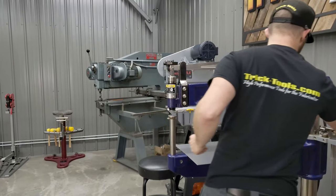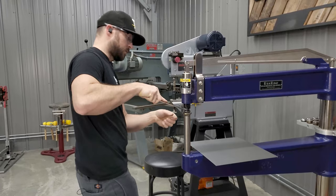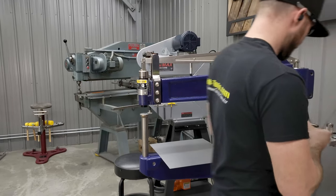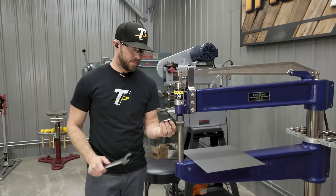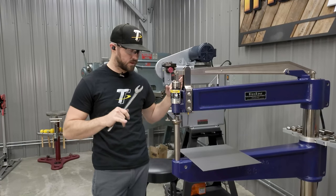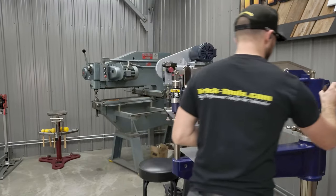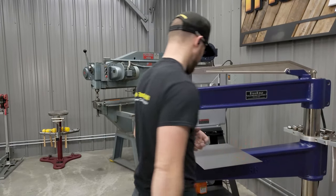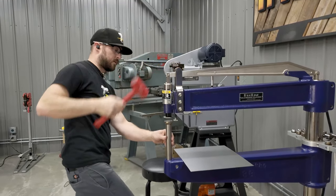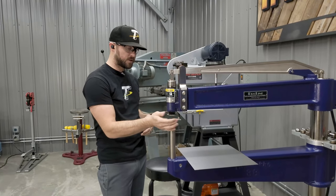I'm also going to switch out the upper die. There's a little retaining clip in here that holds it in. We have a large radius upper die, and just like with the lower die, when you're doing something that has a real low crown — door skin, roof skin, other parts like that — the bigger the die, the more stable the part is in the machine. That's what I really like about this hammer for doing those kinds of parts.